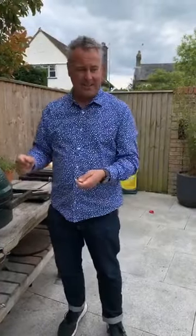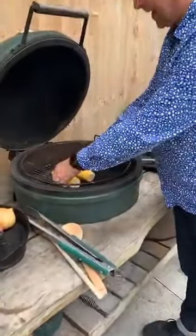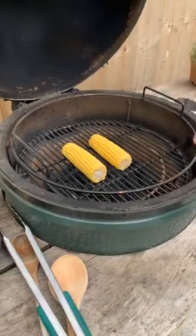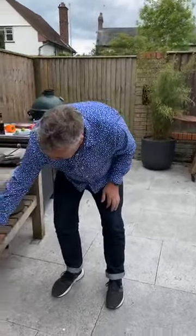Now I'm going to turn the egg up to about 200°C to start caramelizing and browning some sweet corn. I've put the corn on the cob straight over the flames, and every couple of minutes I'll come back and turn them so they go brown on top. I've opened up the bottom vent — about two and a half fingers wide — and the daisy wheel on top. That should bring it to around 200°C.